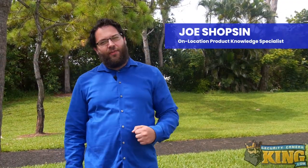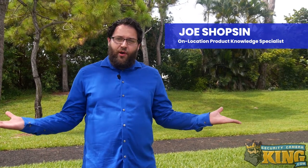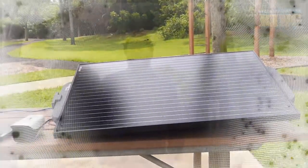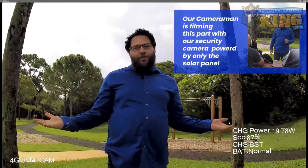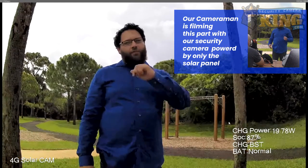Hey everyone, Joe here. Today we're filming on location at a local park to show you our new state-of-the-art compact solar panel setup. We switched over to filming on the camera just to show you that these devices are connected to nothing but each other, operating at 100% performance and capacity with no downtime issues.